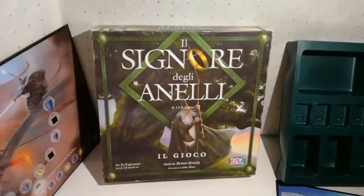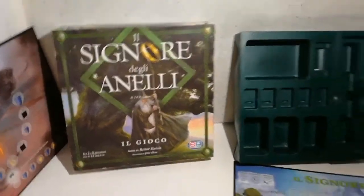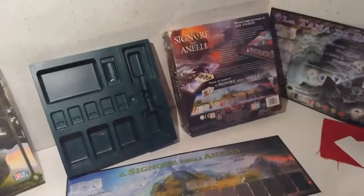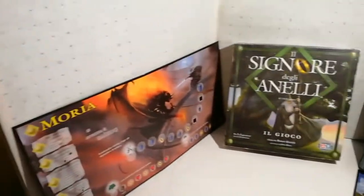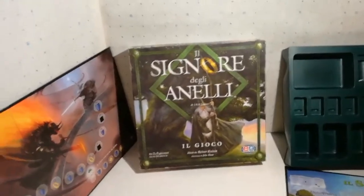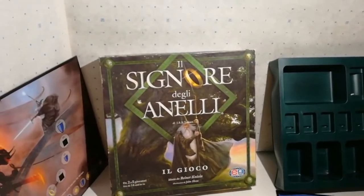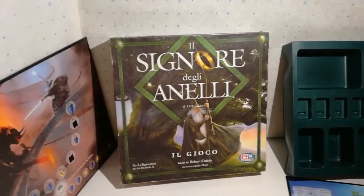Il Signore degli Anelli, il gioco della editrice giochi del 2000, molto articolato. Chiedo un po' di pazienza a chi è interessato perché ci sono tantissime cose da spiegare. Allora, noi ci occupiamo solo, io e l'Anna, solo del contenuto.